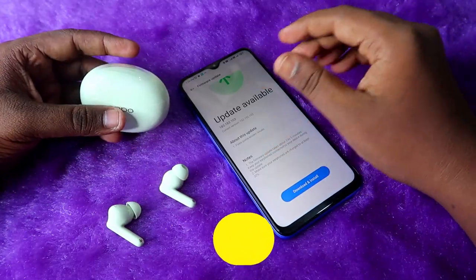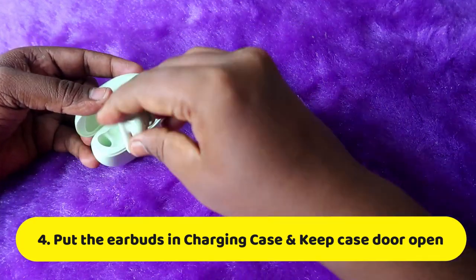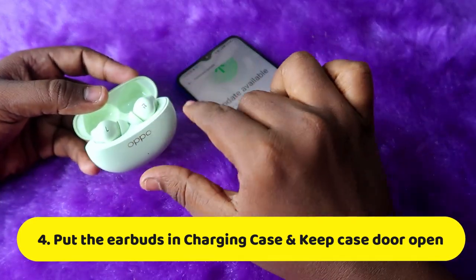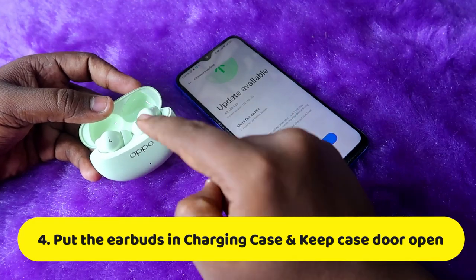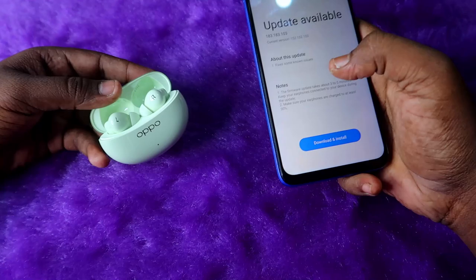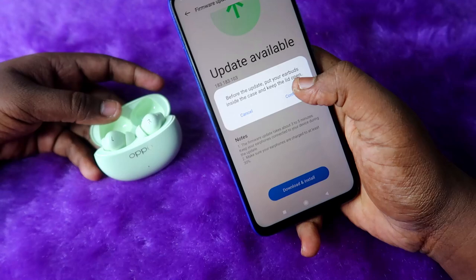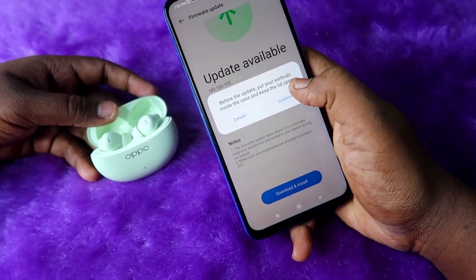The main thing is that you have to open the charging case door and place both earbuds into the case. The earbuds should be in the case, but the case door must remain open — this is very important before starting the firmware upgrade. Once you have done this, click the Download and Install option, then click Confirm.